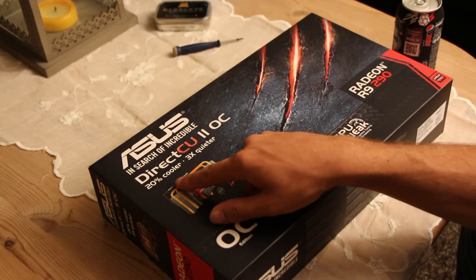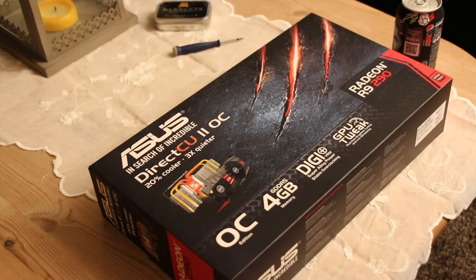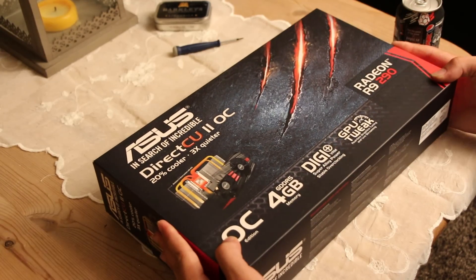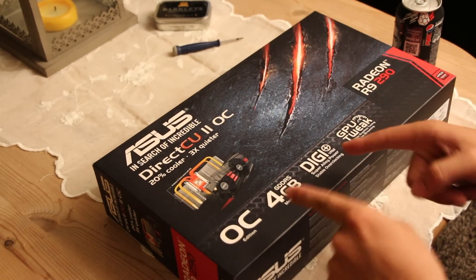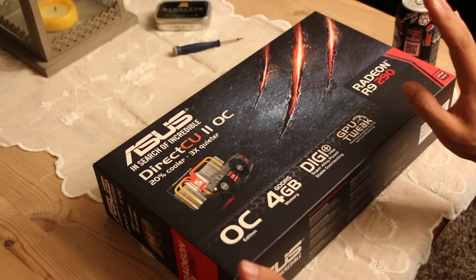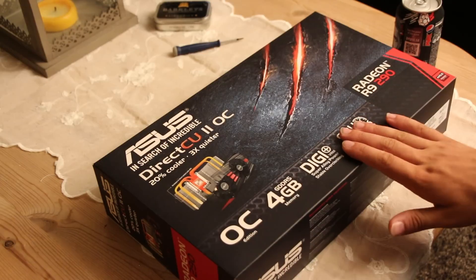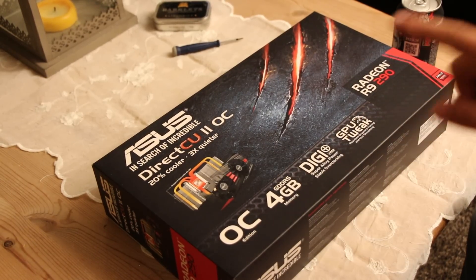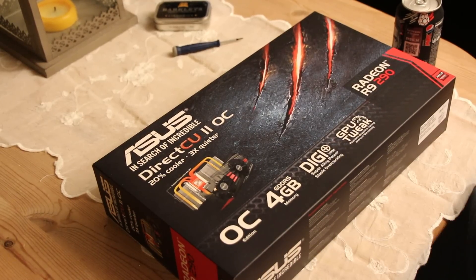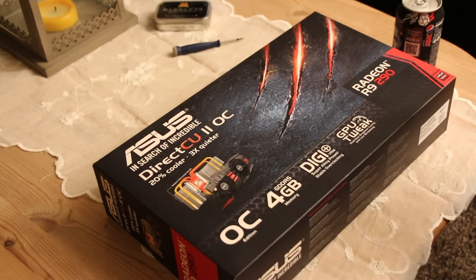It is apparently 20% cooler and three times more quiet than the stock original cooler. From the many tests I've seen, the fans on the card don't even ramp up at normal room temperatures regardless of load, because all R9 290s have a cap at 95 degrees Celsius where fans spin up — but it never hits 95 degrees in normal conditions with a ventilated case.